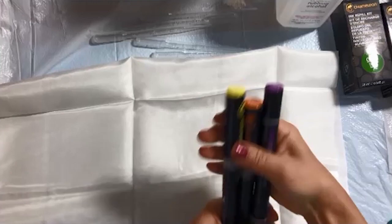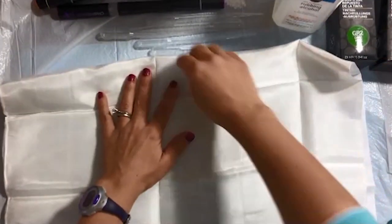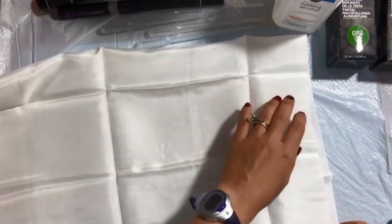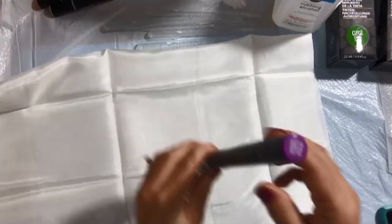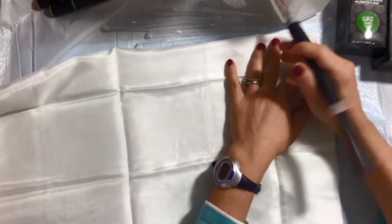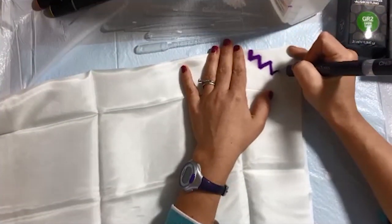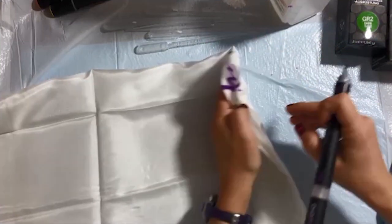I have it folded four-ply because the alcohol markers will bleed through the silk and go through all of the layers. I'm trying to flatten out the scarf. I'm using Chameleon pens and Chameleon reinkers as well. You will need some colorless blender or rubbing alcohol — I'm using rubbing alcohol because you will go through quite a bit of it.